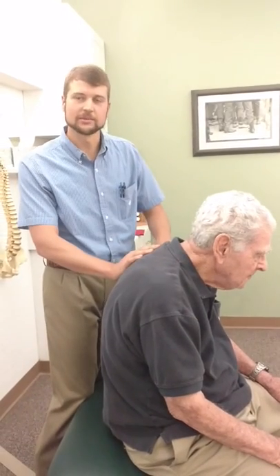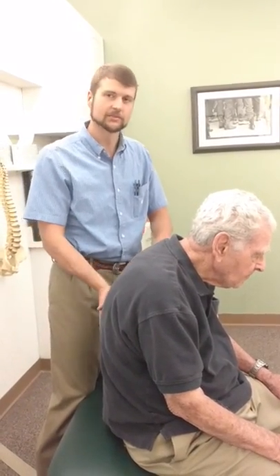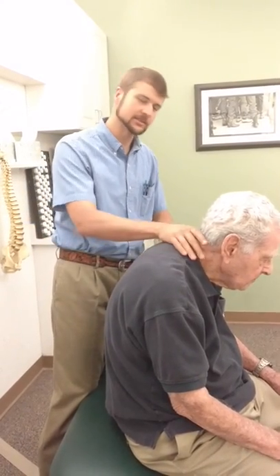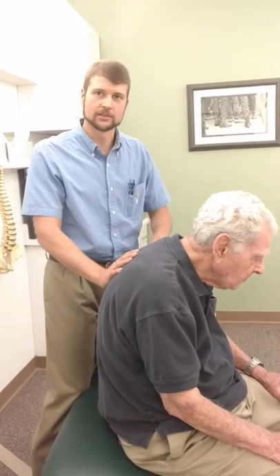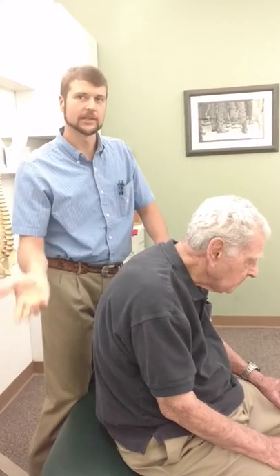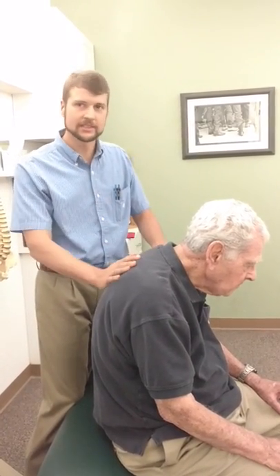Mr. Ellis spent a lot of time on a submarine in his younger days, and some of that faithful military service has resulted in this forward posture that we see — kind of hunched over. Mr. Ellis has a little trouble getting up and down off the table, so when he comes in, we do everything seated.